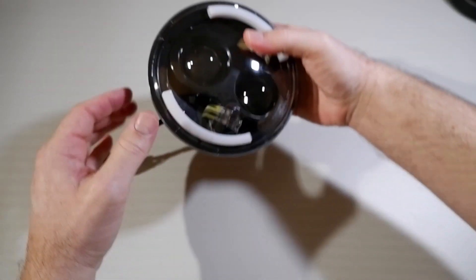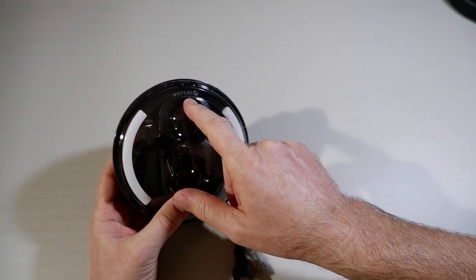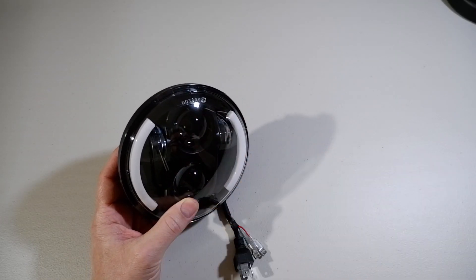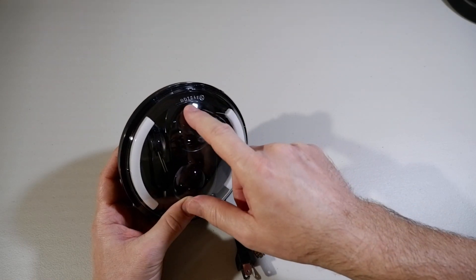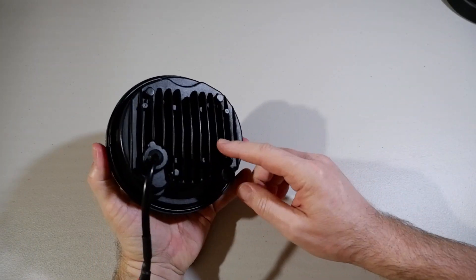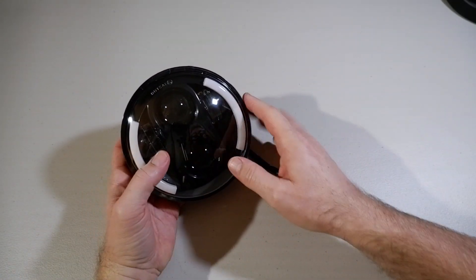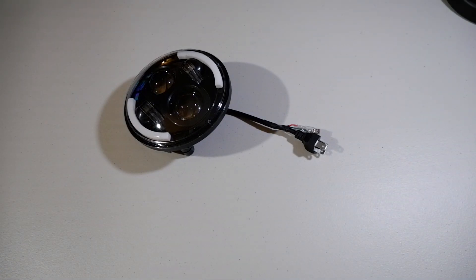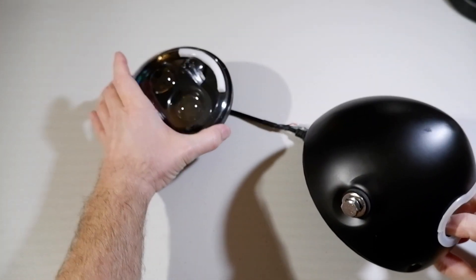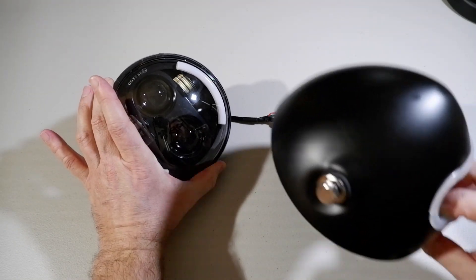So here we have the headlight — let's turn it around. It's got DOT SAE with an E mark. Whether that's real or not I don't know, because it was from China. But anyway, you need that to pass the MSV. It's got heat sinks on the back because there's an LED. They've got daytime running lights on there. This is a 5.75-inch headlight, not a 7-inch one — 5.75 LED.